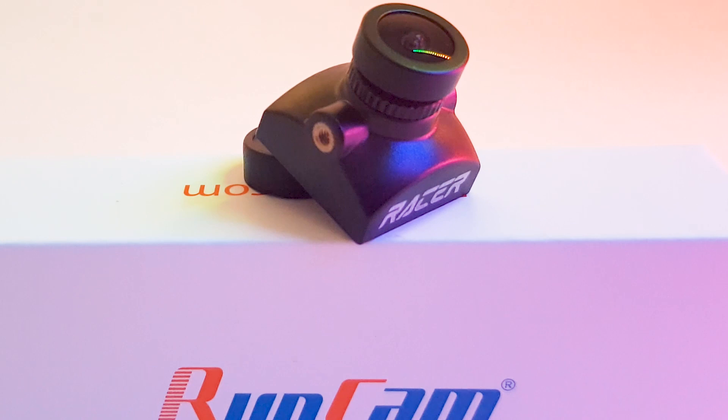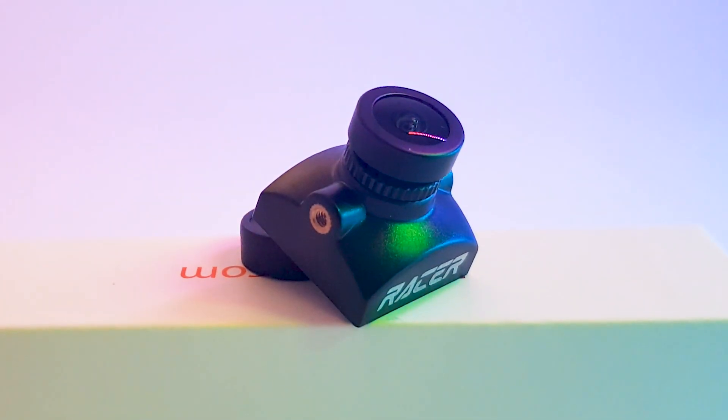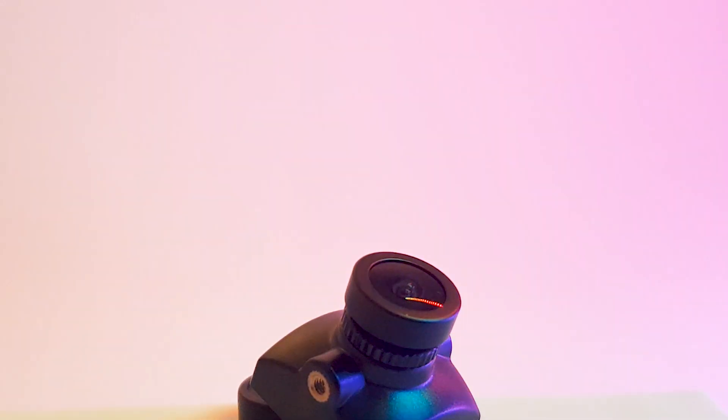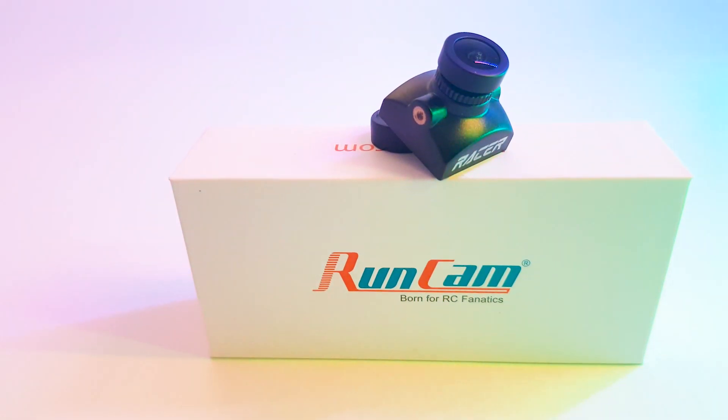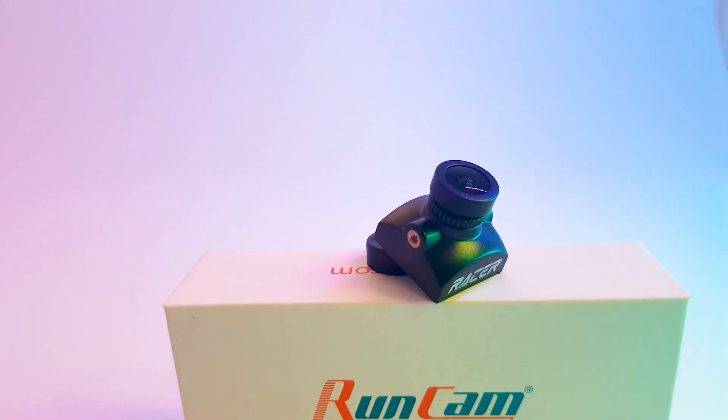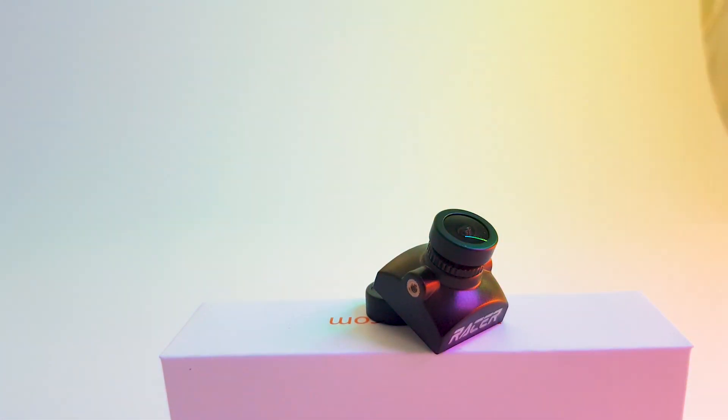Everything on paper seems amazing — super wide dynamic range with also low latency, which is what we're going to be testing today. It is also using a SEMO sensor, so I'm expecting some sort of rolling shutter and very stable, static latency. With that being said, let's go ahead and check the testing results.